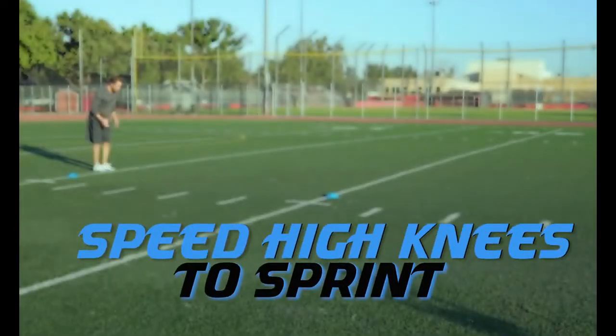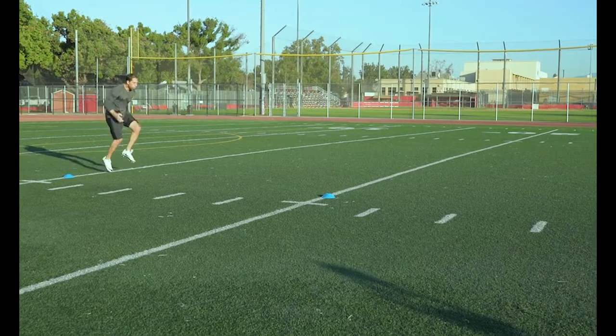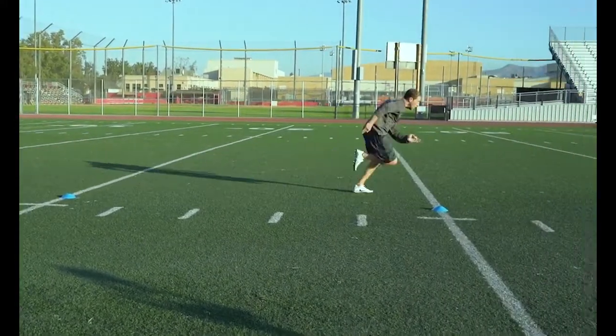Speed High Knees to Sprint: Get in as many high knee reps as possible in that 5 yards and then transition into a sprint.